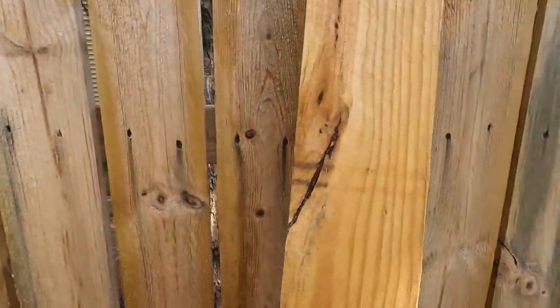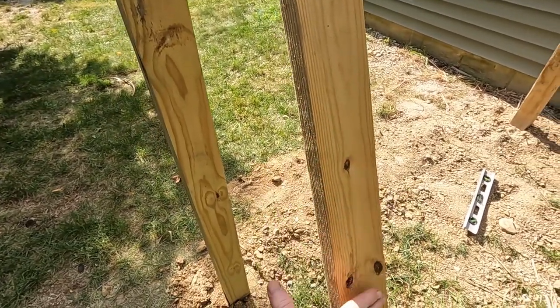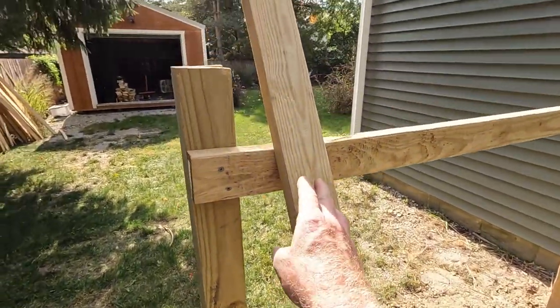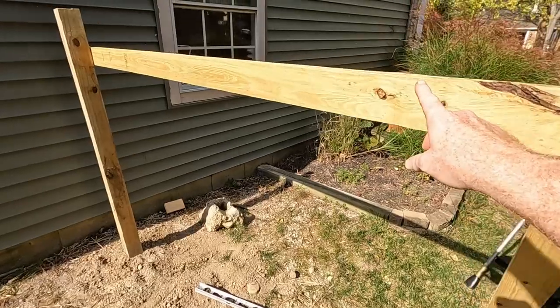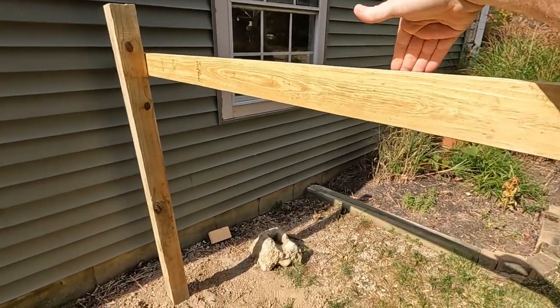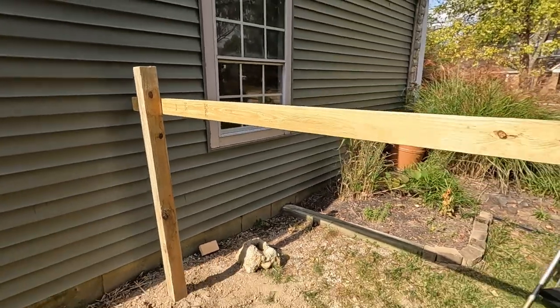They have 4x4s and 4x6s, and also 2x4s that are pressure treated, very similar to these fence panels. Another thing while I'm thinking about it: whichever side you're going to be putting your fence panels on, make that the crappiest looking side. If you've got a side that looks better — like this one doesn't have a ton of knots — that one's going to be facing the inside. So make sure it's a good looking board on this side because you're going to have fence panels all along here, and you just want this to look a little bit better when you're in your own backyard.